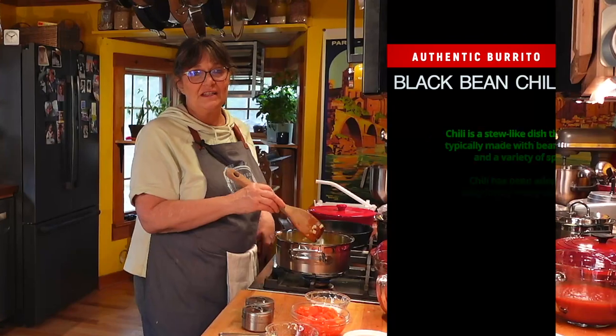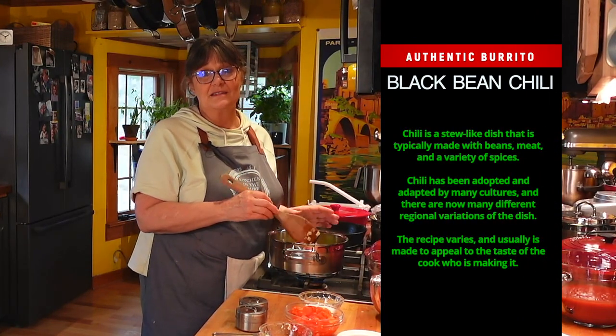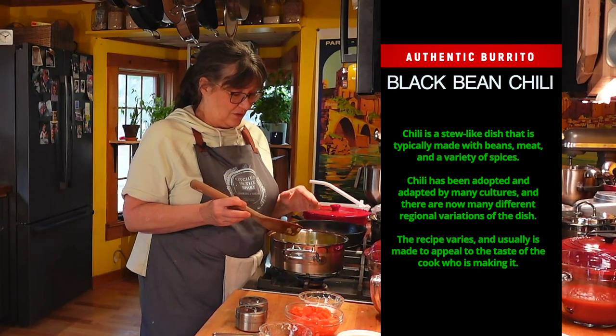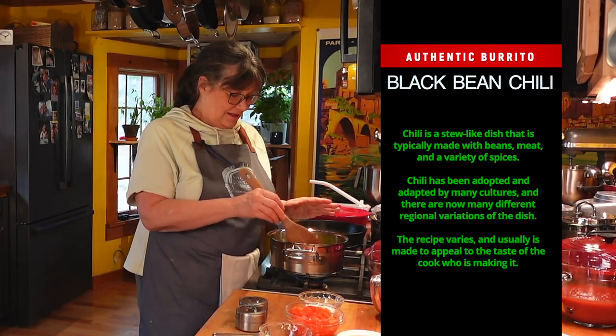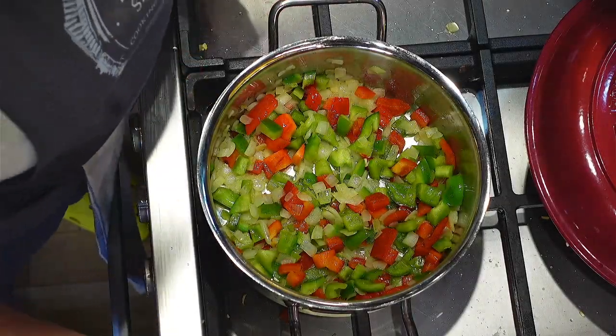This is a very fresh tasting chili. It's really good when you have something like refried beans because it just adds a lightness to the whole meal, and the rice. It's lovely. I love the color.